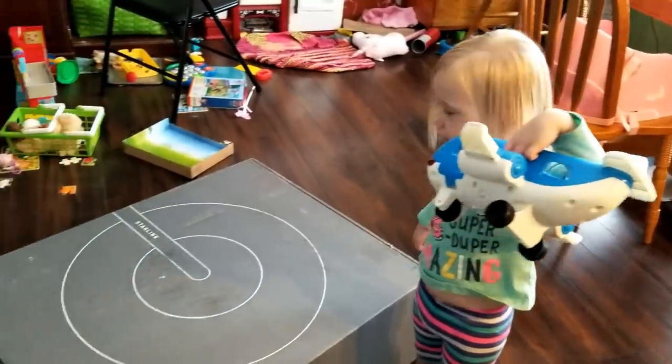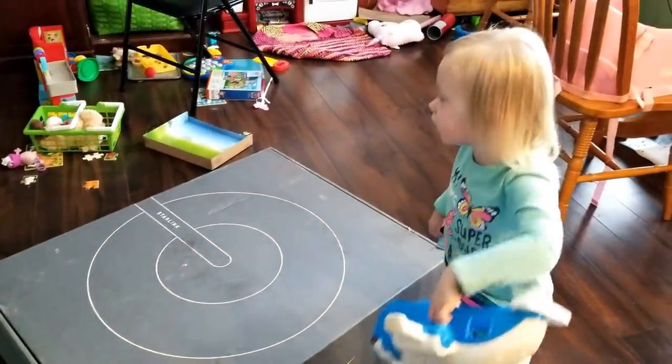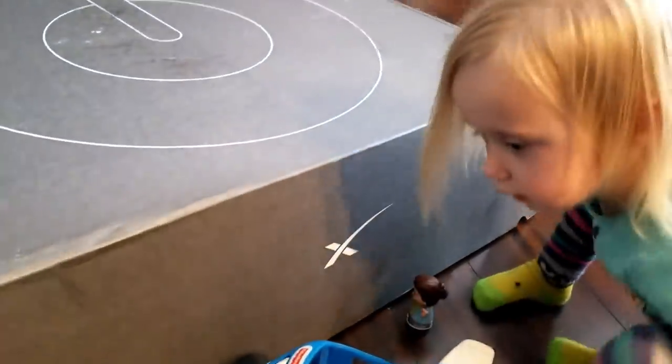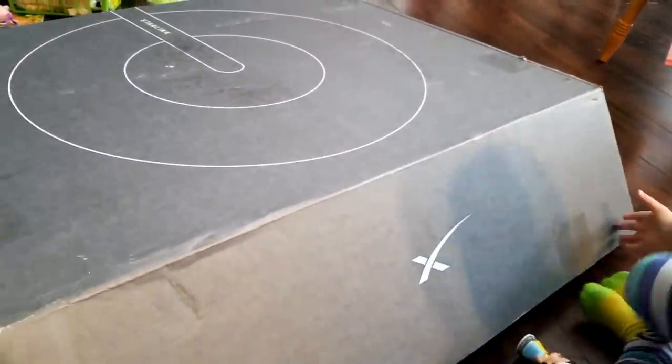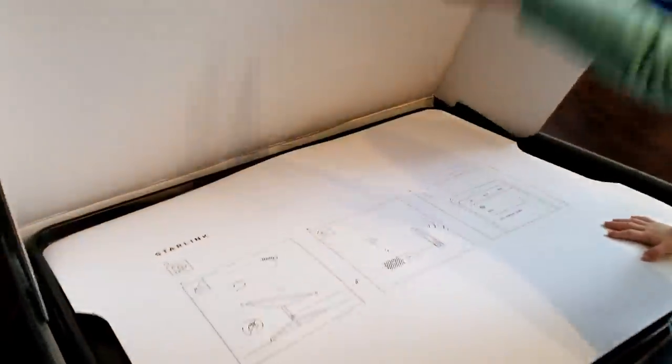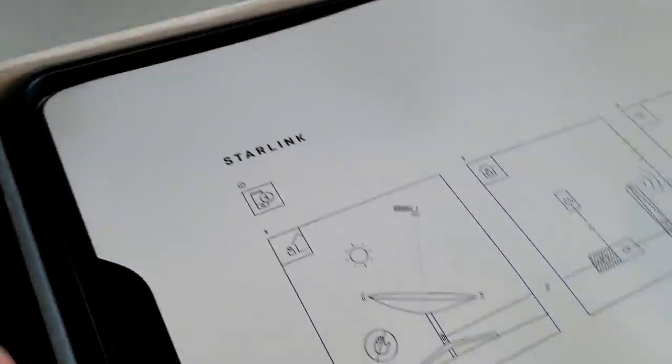If you had a VTOL airplane, you could land on there. Let's open it up, see what's inside. If all goes well, ladies and gentlemen, this video will have been uploaded and brought to you by Starlink.